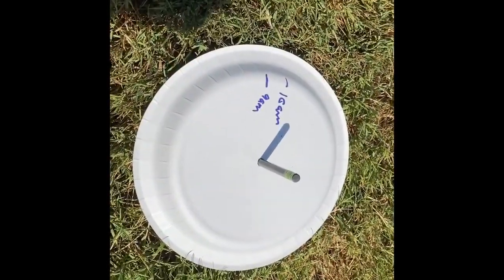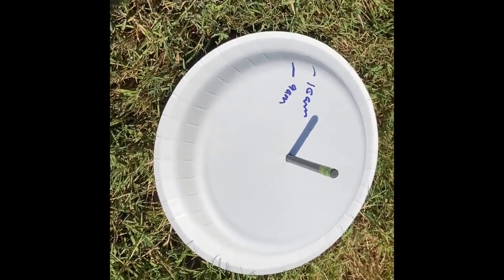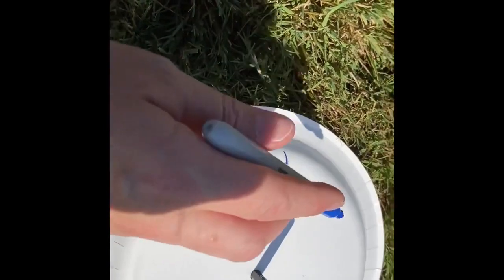Now it's 11. Was your hypothesis correct? Was your guess correct? It kept moving in the same direction — it kept moving this way. So now we're at 11. I'm in my own shadow here.